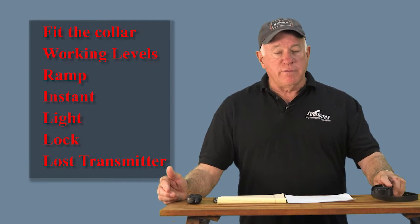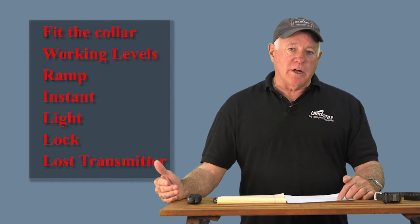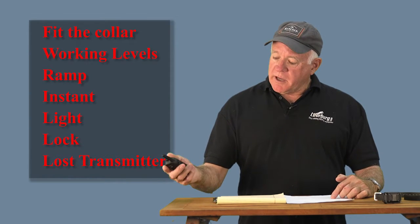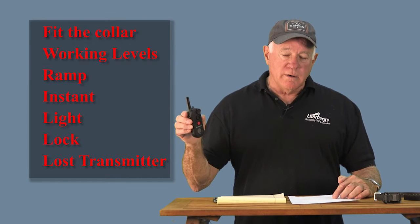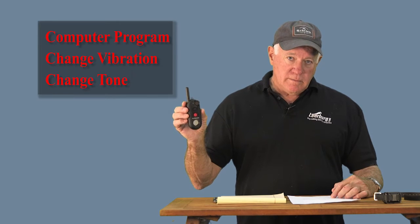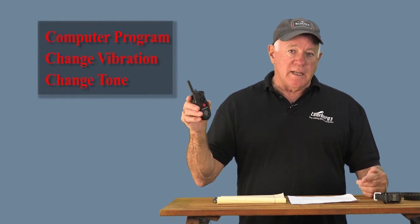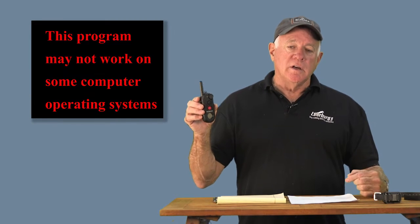In the second part I'm going to cover how to fit the collar on your dog, determine the working level, the ramp feature, instant stimulation, the light, how to program them, how to lock your collar, how to program the lost transmitter feature, and how to program your collar using your computer. In the first video I'll explain how to change programming using just the transmitter, which also comes with a USB stick containing the Educator program. You have to use computer programming to change the types of tone and vibration.